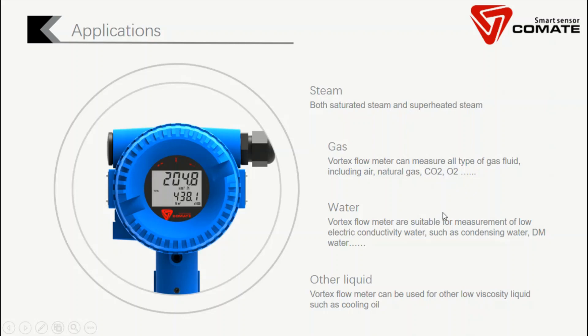Third is water. Vortex flow meters are more commonly used in condensate water and DM water. Fourth is other liquids. Vortex flow meters can also be used in other low viscosity liquids, such as cooling oil.